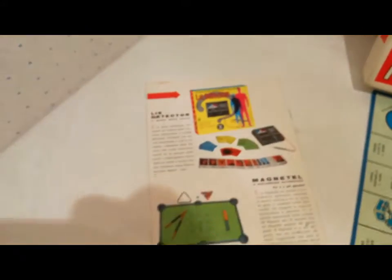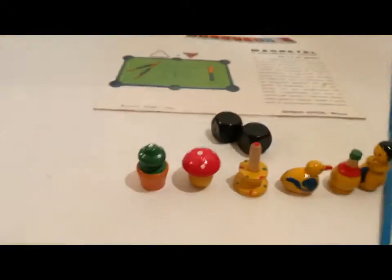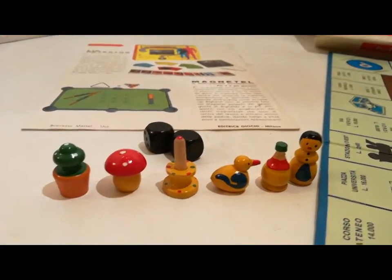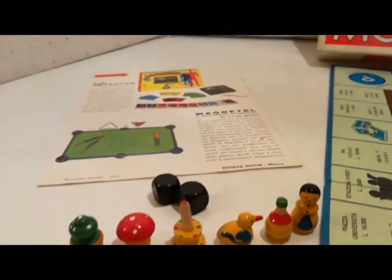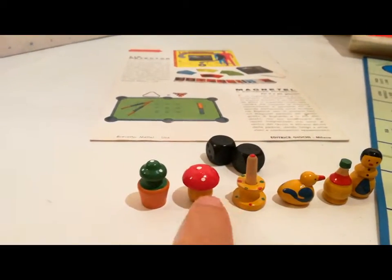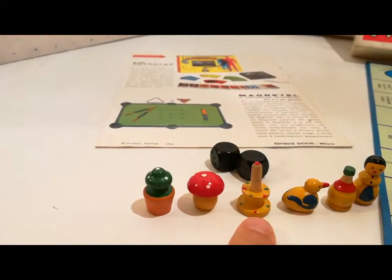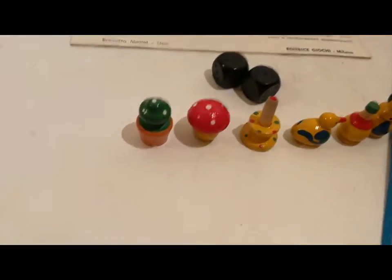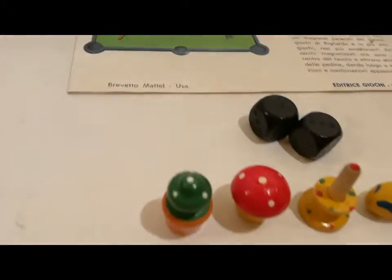Sopraccoperta con questa pubblicità esterna. Per quanto riguarda i segnalini: la bambolina, la bimba è in giallo, l'anatra e la candela ha questi puntini. Per il resto fiasco, funghetto e piantina.